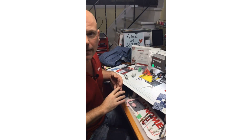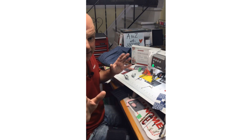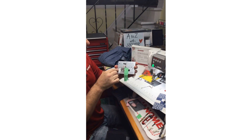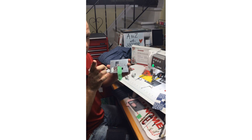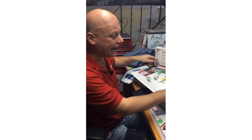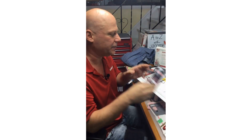Does the 9400 have a blue dot bobbin case available? Yes — it'll be the one with the easy set bobbin with the little thread cutter at the side. There is a blue dot bobbin holder that works in the 15,000 and the 9400. For those with the M7, make sure yours says M7 as it's different.